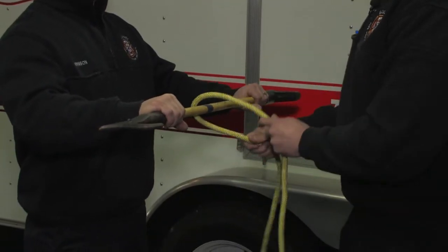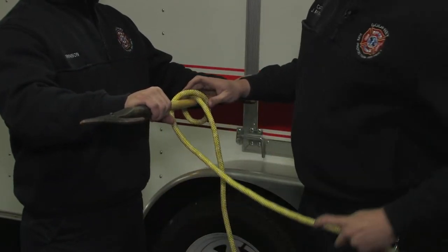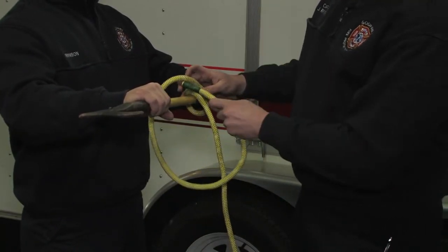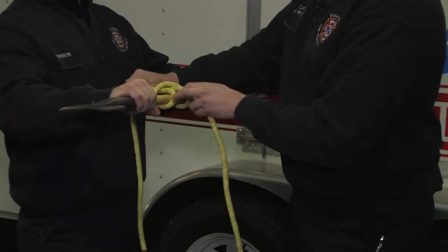Going over, and then I'm going to make a cross over the top, and I'm going to come back right underneath that cross with the tail of my hitch there.